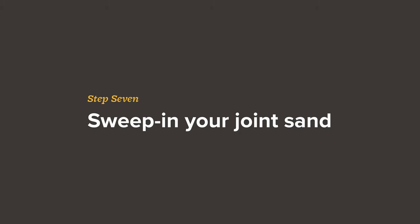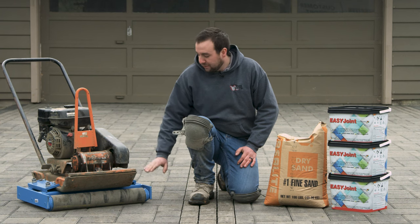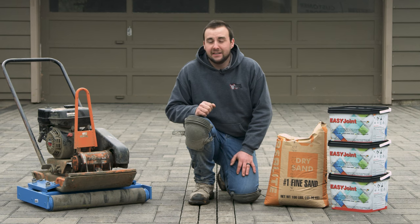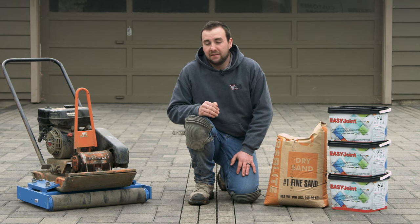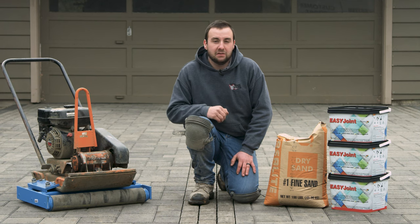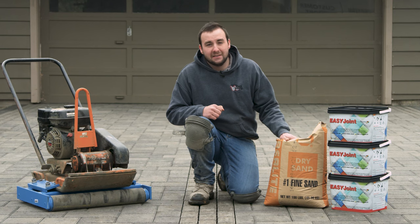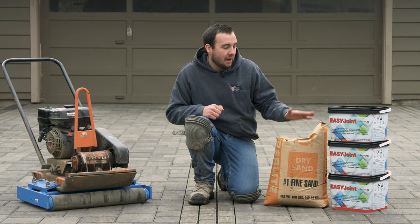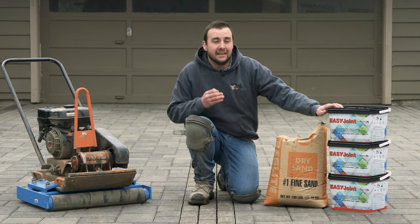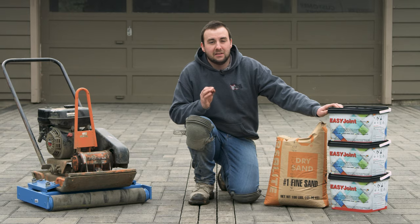The finishing step is to compact our stones. We like to utilize a roller attachment for our plate compactor — it helps things move quicker and provides even compaction. It's not a necessity for all types of paving stones, but consult your manufacturer for your specific type to see if it's recommended. Then we'll sweep in our field with some fine dry sweeping sand. For our permeable ribbons around the borders, we're going to be utilizing EasyJoint, which is a resin sand that hardens similar to polymeric sand but is still permeable.